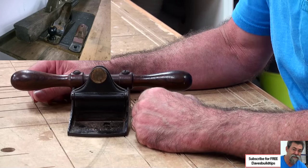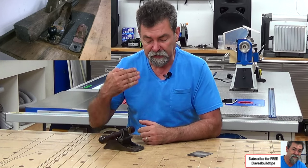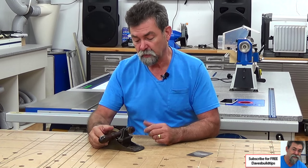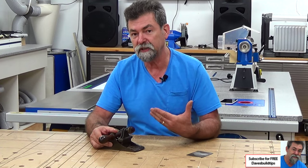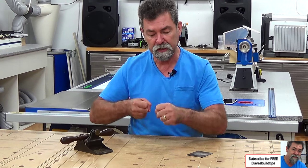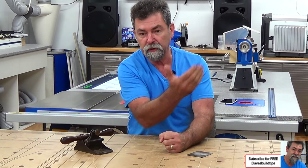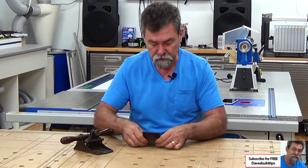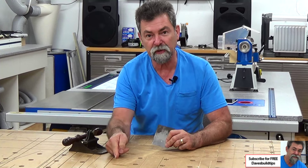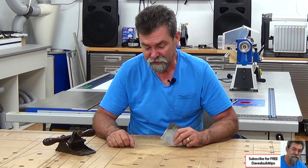Why use this instead of an ordinary plane? Well, it allows you to go over veneers — I think that's what they were for in the first place. It's a veneer scraper, is what they're called. Veneers are very thin, and you didn't want to run the risk of the plane digging in because the blade is down at such an angle and getting a hold on pulling the veneer up. These guys are just simply doing that. Can you see all that dust there that I just pulled up? That's what they do.